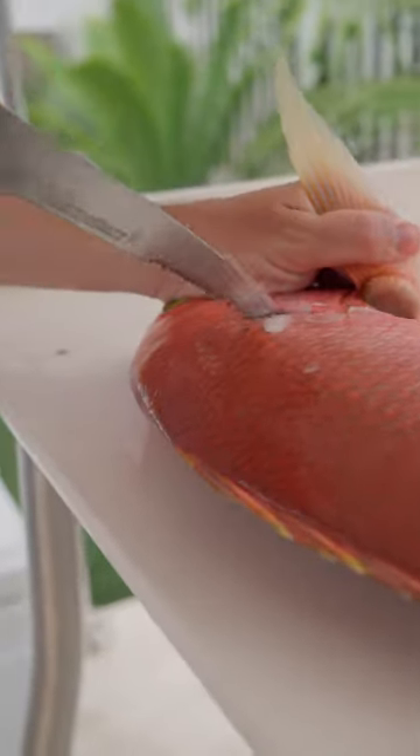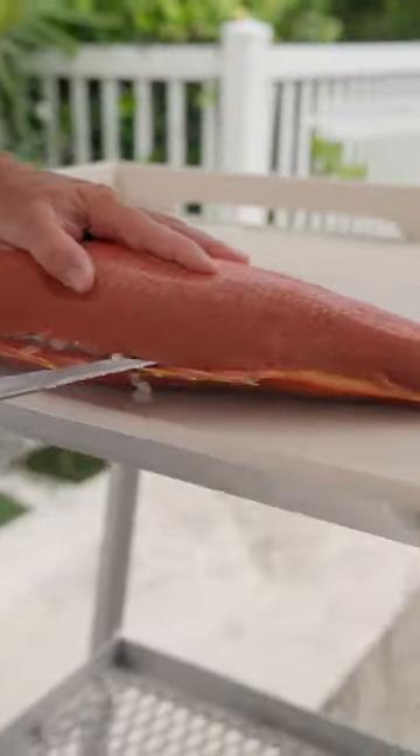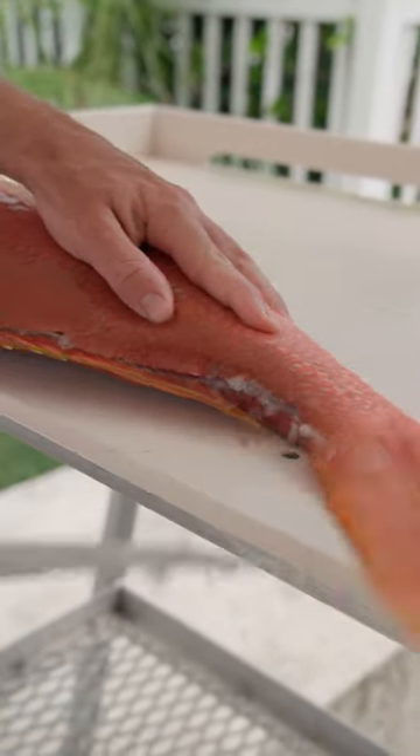I'm going to use the back of the blade to get through these thick scales. Now I'm going to take the tip of my knife and still use the back of the blade to get through those scales.